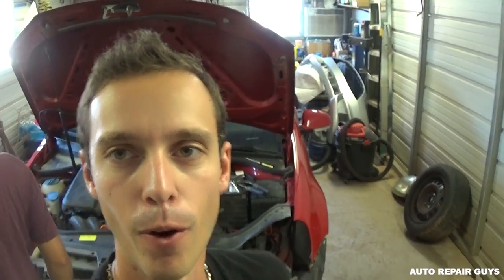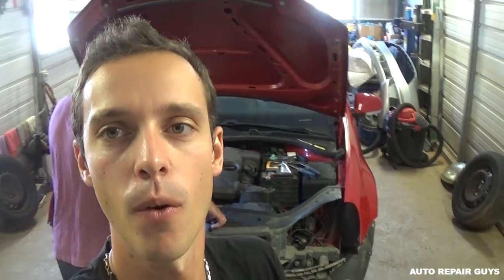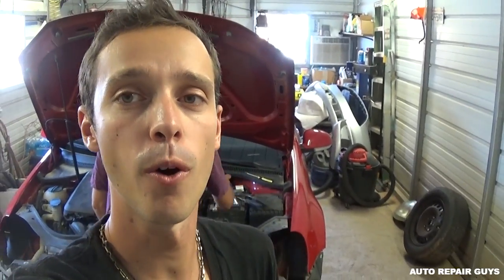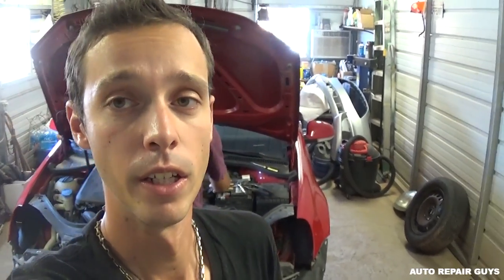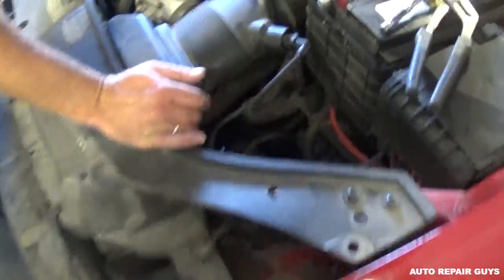Hey guys, welcome back to the channel. Today we will be working on the Volkswagen MK5 Golf right here at the shop. It has an oil leak — we'll show you what's wrong with it and where the leak comes from. It's a common thing we've seen on many Volkswagens and Jettas as well, on the 2.5 5-cylinder engine.